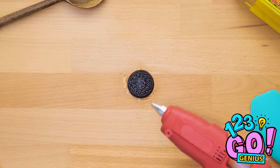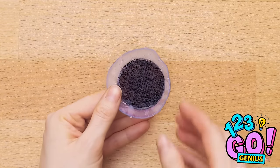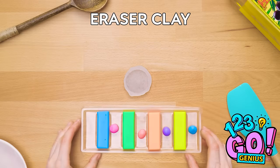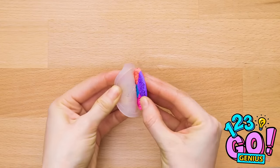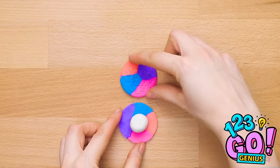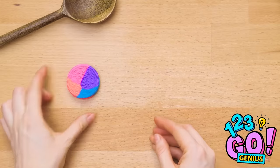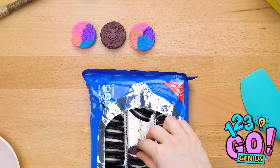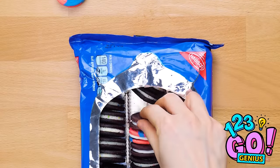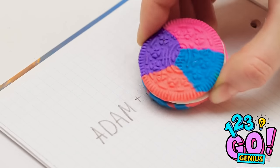Want to pull this prank? Spray one half of the cookie with oil, then cover it with hot glue. When it's dry, take the cookie out — this will serve as a mold for you to put eraser clay in. Now add white to look like icing. Make a couple of them and put them into the box — the middle section is most enticing! Boom! Prank is ready! That'll teach Jen to mess with my crush. And now I have a customized eraser too!